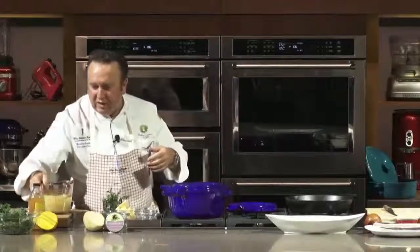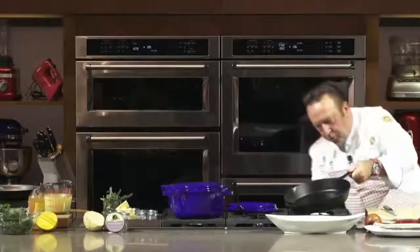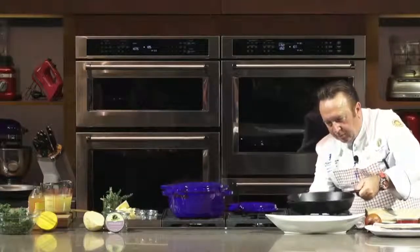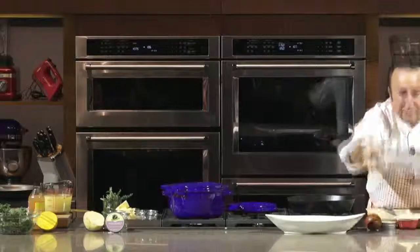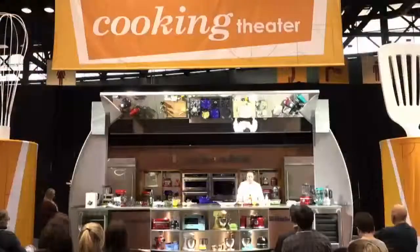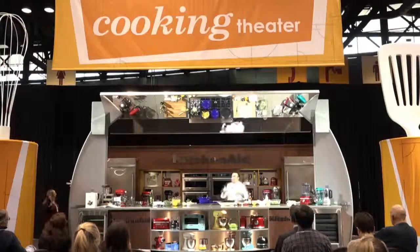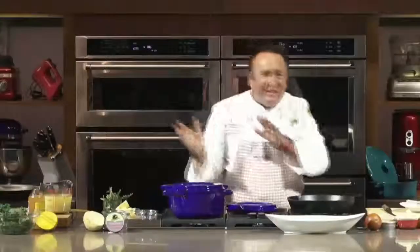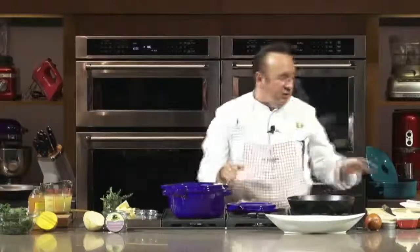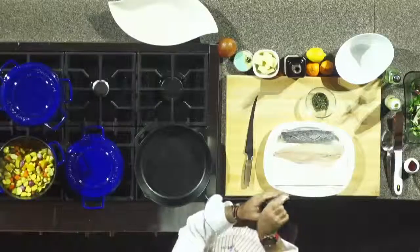We have our chicken stock over here, and then I have my pan going for the fish. This is a branzino. When you go to the fish market, talk to your fishmonger to see what's in season. If they do not have branzino, they may have another fish — like red snapper — and you can cook it exactly the same way. Make sure that it's scaled already.